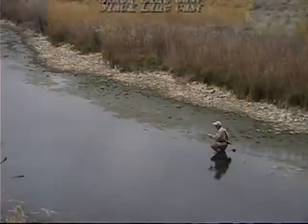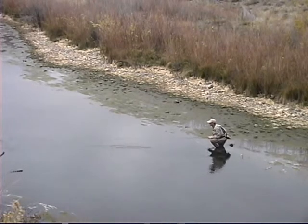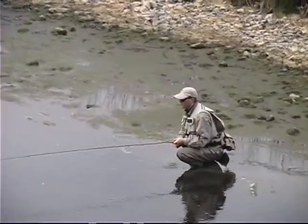Throw a slack line cast here, back off the power a little bit — boom, right there. What that does is give me a little slack. I can manage my line real quickly and I do not have instant drag when it lands, like you would with a straight line cast. That's a nice option right there.